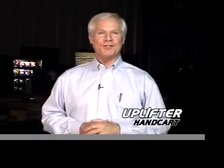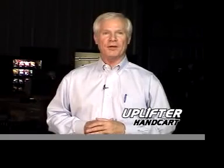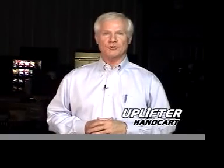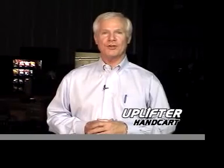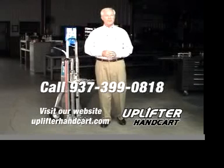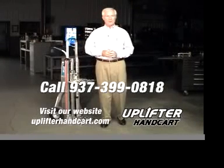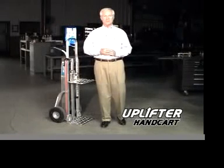The bottom line is that you need the Uplifter for your business. Deliveries go faster and workers perform better when the Uplifter handcart is close at hand. Your company can also expect to see a reduction in worker injuries which can lead to reduced long-term health care costs. Call today or visit our website at uplifterhandcart.com to place your orders. The Uplifter handcart — it's not just good for workers, it's good for business.